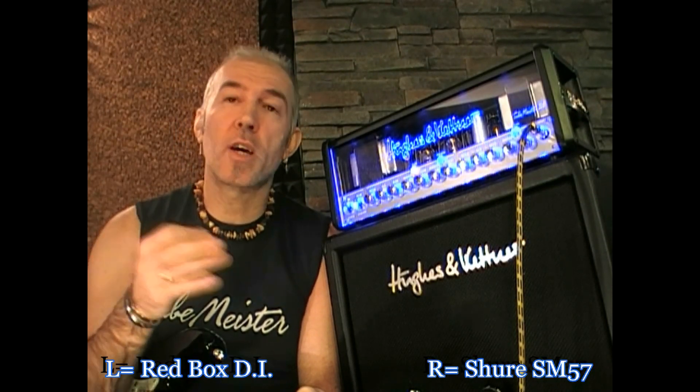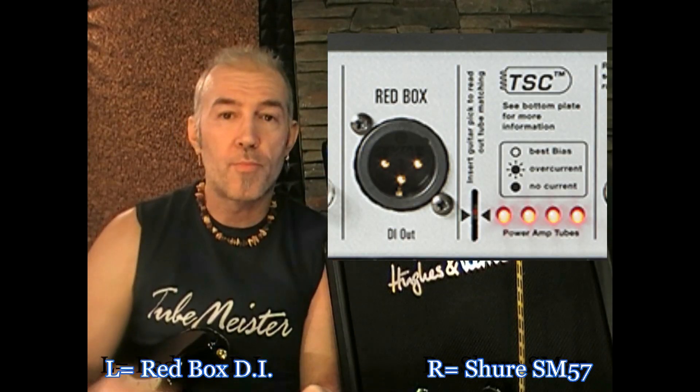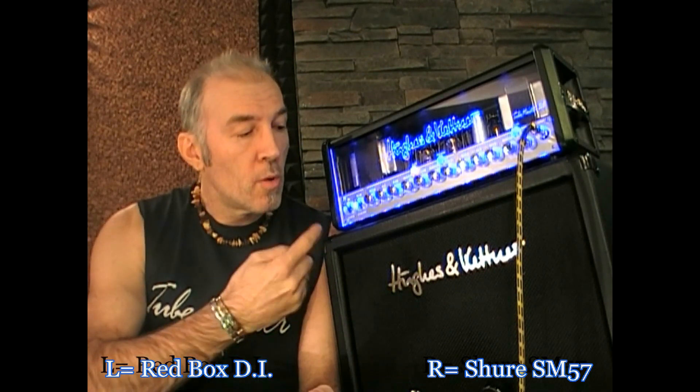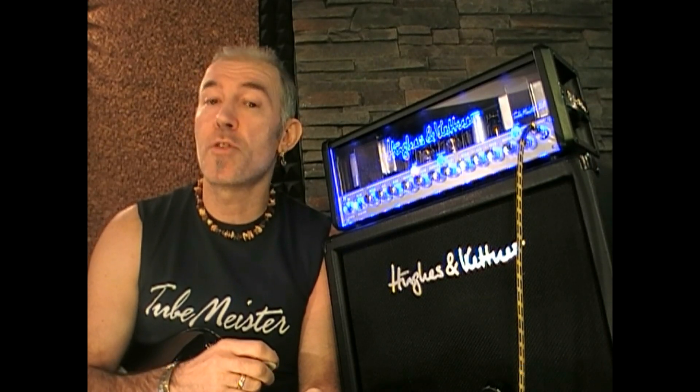In this test you'll listen to a stereo recording. One channel is the onboard Redbox DI plugged directly into the console. The other channel is a Shure SM57 microphone right in front of the dedicated speaker — the Hughes & Kettner 1x12 cabinet loaded with a Celestion Vintage 30 speaker.